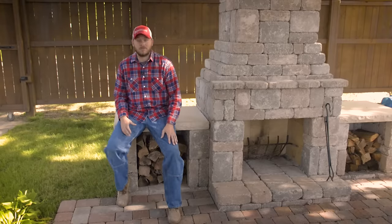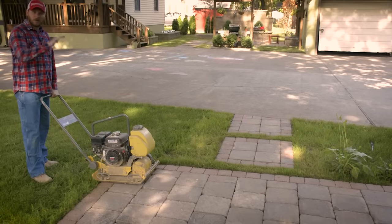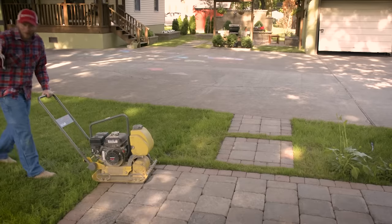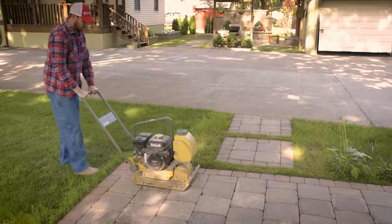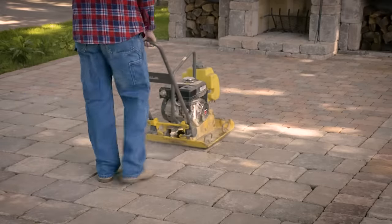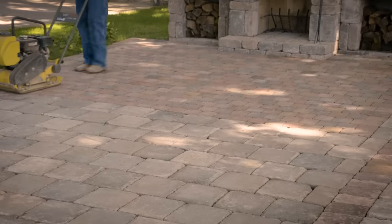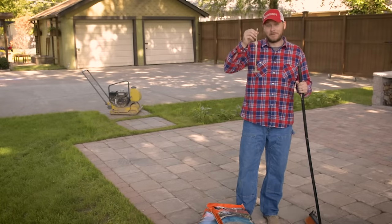As you can see, our pavers have been laid and restrained. Now we just have to make sure they interlock by using our plate compactor. We're just going to drive it right on top of the pavers. You'll want to compact your pavers into the sand base — this will smooth them out even further. You have to make sure to go over every paver several times. Sorry guys for the outside noise, but I ripped this off when I was starting the plate compactor, so that's that.